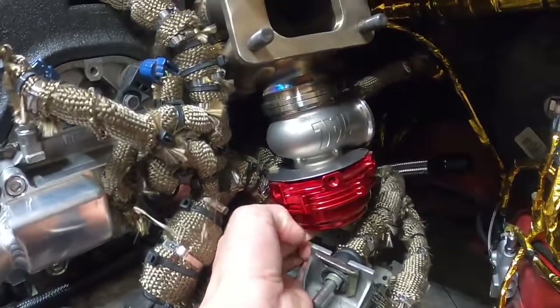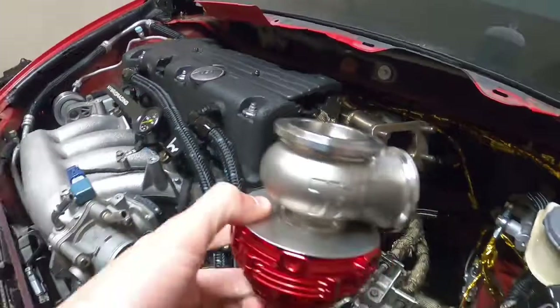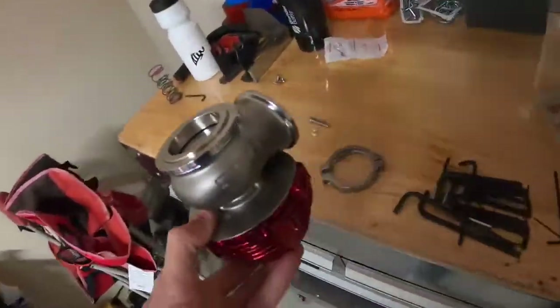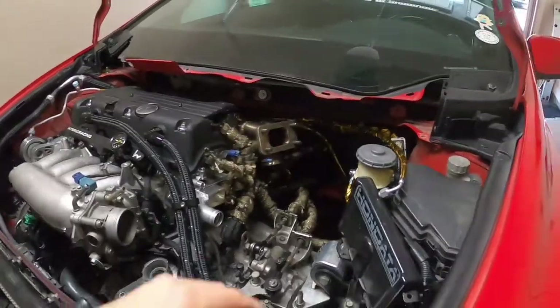No longer touches the bracket. I don't have to cut anything. So that means I can go ahead and tighten this manifold down, hopefully for the last time.